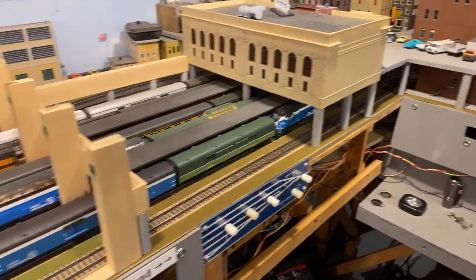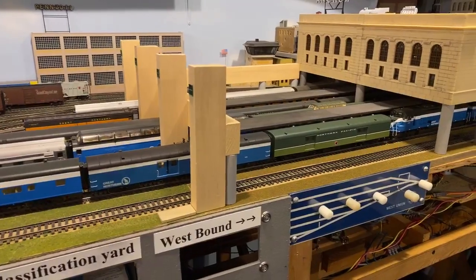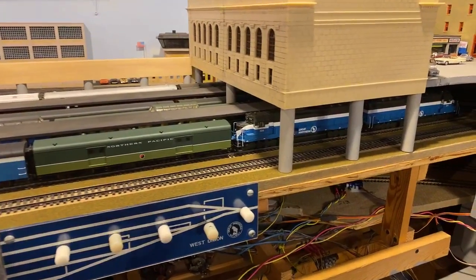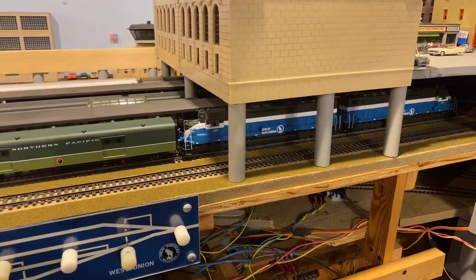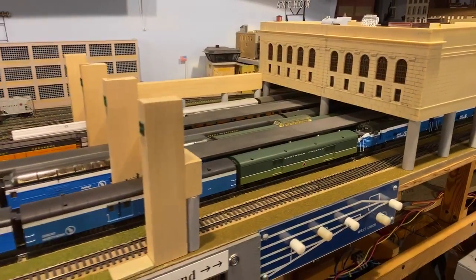Going back to Union — we did look at the passenger station. We do run an Empire Builder, as you can see with the SDP 45s. Those are made by Athearn. They both have Tsunami Sound and they are pulling the Empire Builder, which we will eventually get up and running.